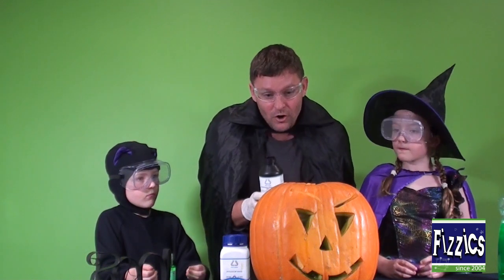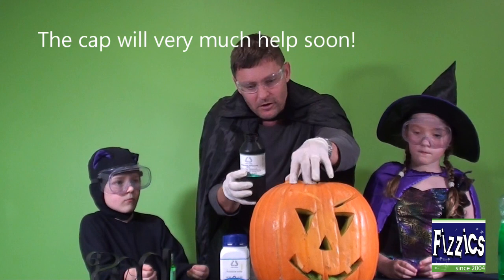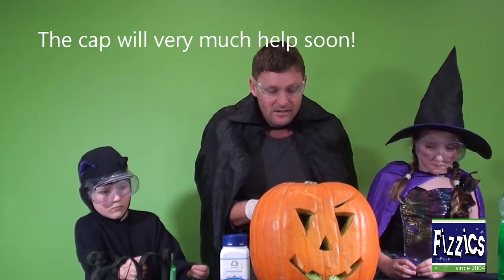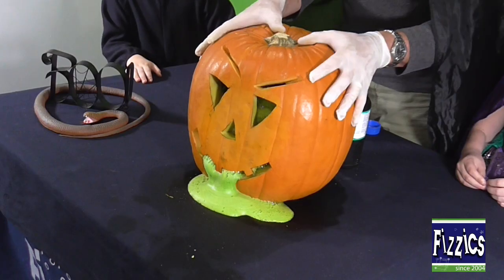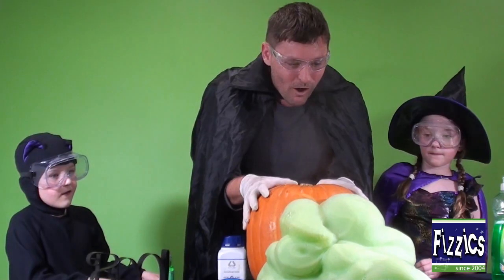3, 2, 1 — let's pour it on in. I'm going to put the cap on too. It's reacting, it's reacting! Oh, it's on its way! Look at it! Whoa!